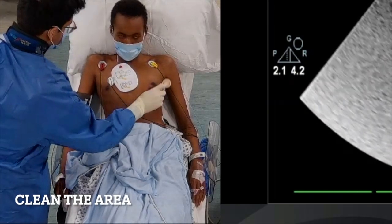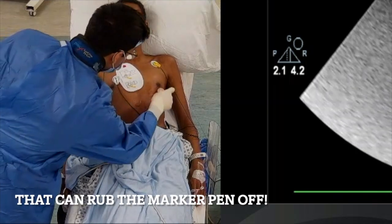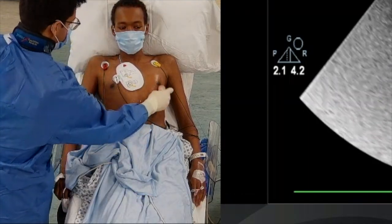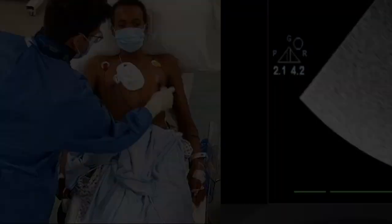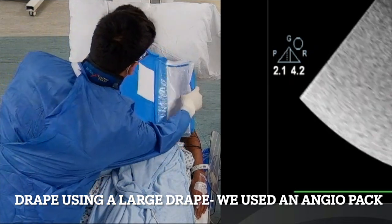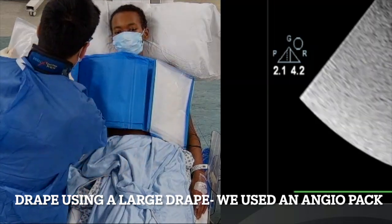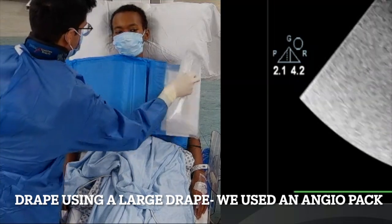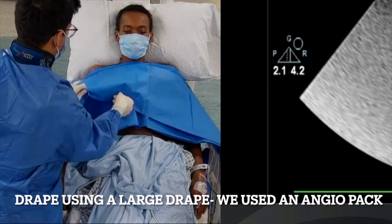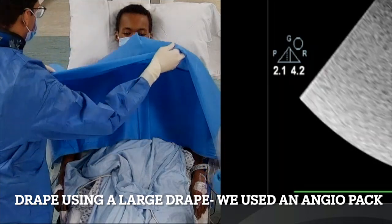We're going to clean up the whole area — warn the patient it might be a bit cold. When you clean the area, the marker can rub off, but that's fine because we still have that skin indent to guide us. We then apply a large femoral drape, being careful not to cover the patient's head and cause claustrophobia, positioning one of the holes over the apical area.